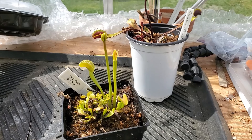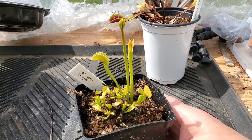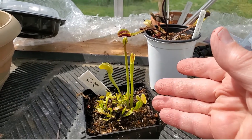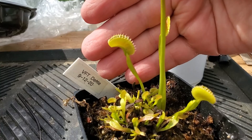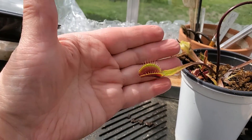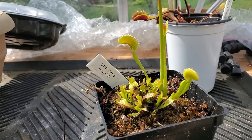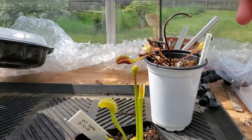Another flytrap I'm going to clip the stem on is a Dente flytrap. You can see there are a lot of little babies on here — this thing does produce a lot of side growth. I've got a couple of good stems on here. Let me try to show you the teeth. They don't have the same cilia as some other plants, but that's part of the charm. I've got a good thick stalk here and I'm going to plant this one as well.